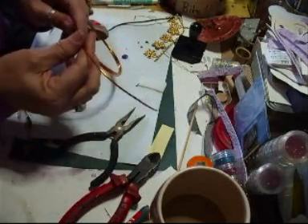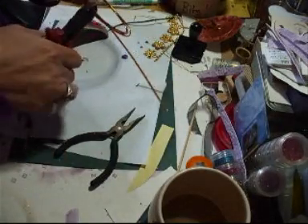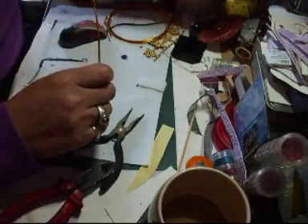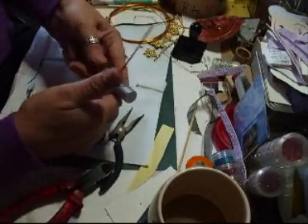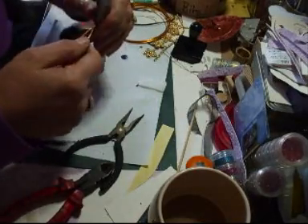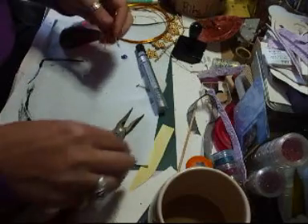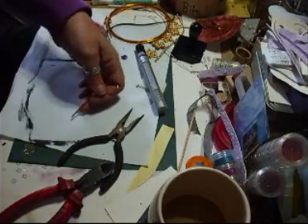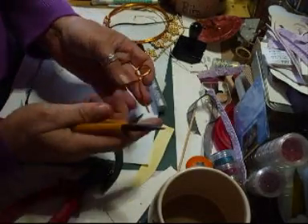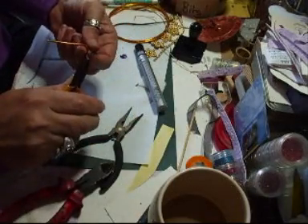If you haven't got anything to hang your chain from on the side of a bag, I'm just going to show you what to do. Cut a piece of wire, take something you can make a loop with like a pen, and just twist it like that. Take it off and find your round-ended pliers. I'm using thick wire — you can use thinner wire, any size wire, as long as it'll twist.